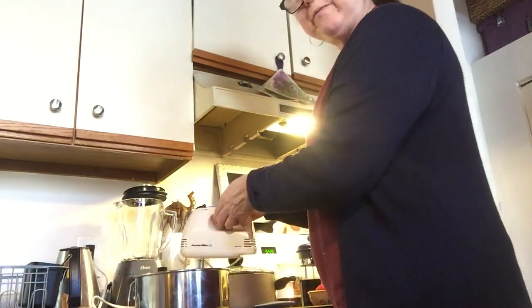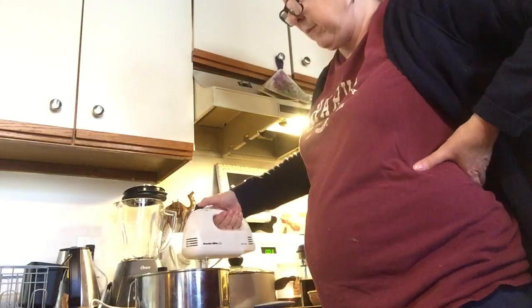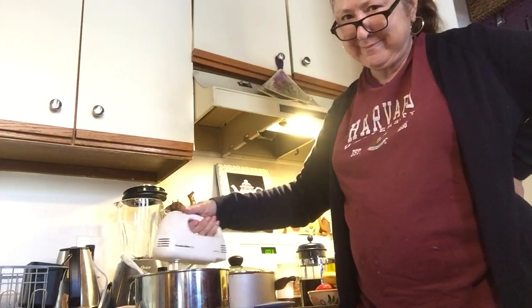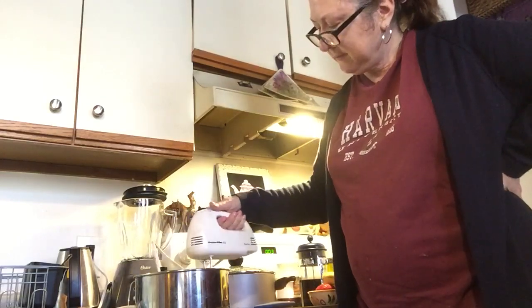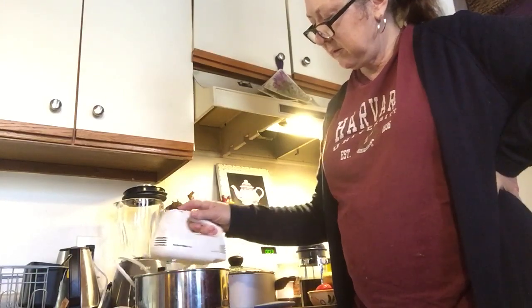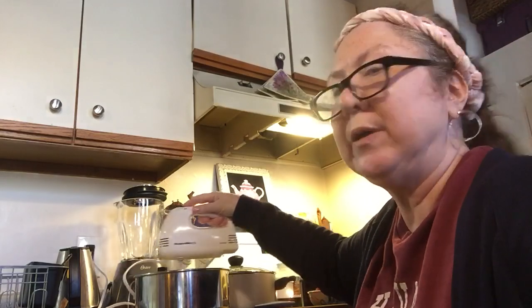I'm going to whip for about three minutes. The way you know it's ready is if it starts to form peaks. You don't want to go too far because it will become butter — and you don't want butter. It's really just a simple dessert.